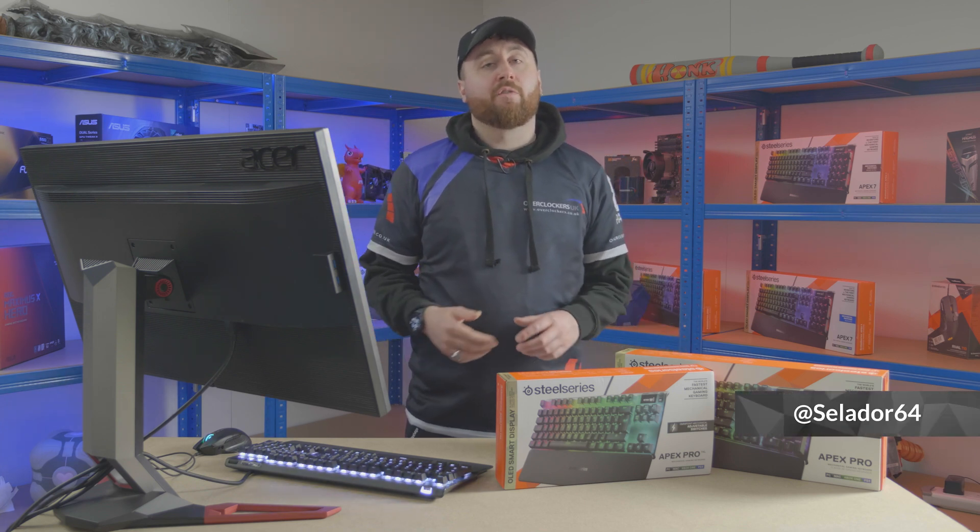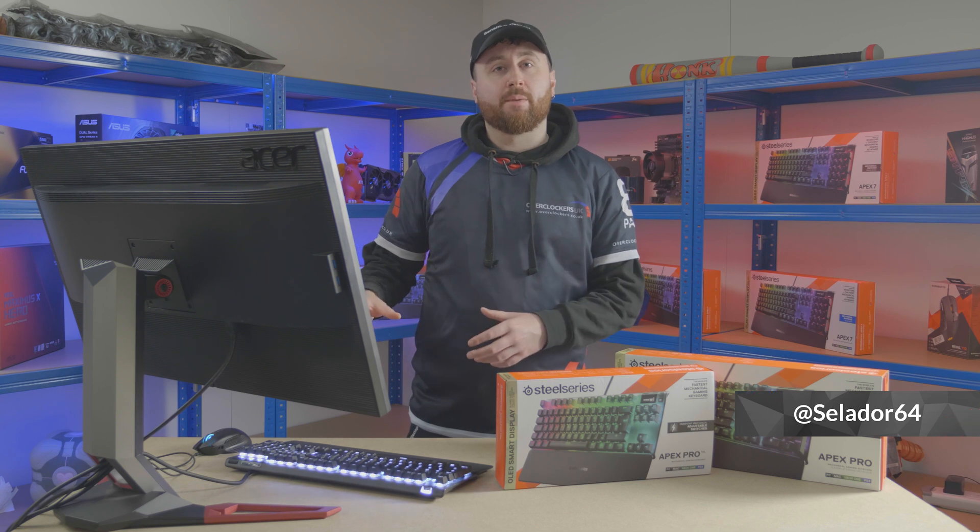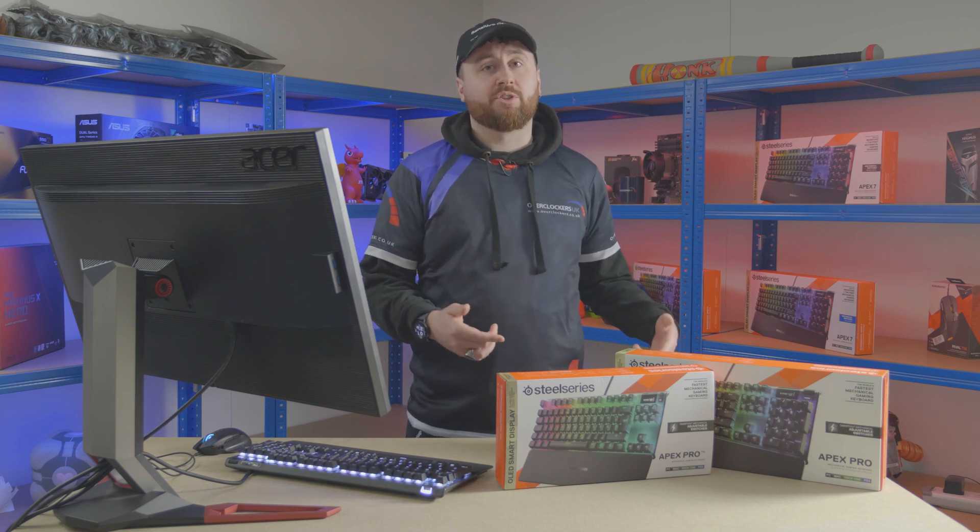Hello Overclockers! In this episode of Overclockers UK Academy, we're going to be taking you through different keyboard switch types and what SteelSeries are doing to revolutionise the keyboard world.